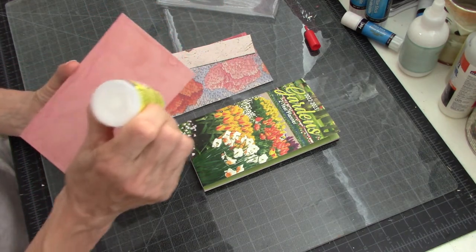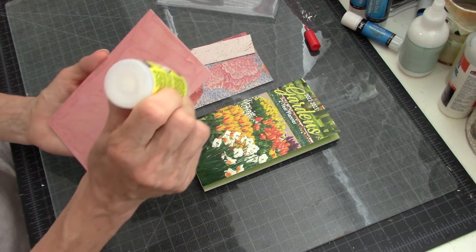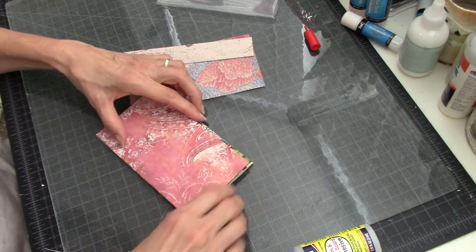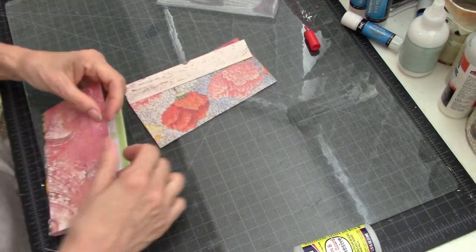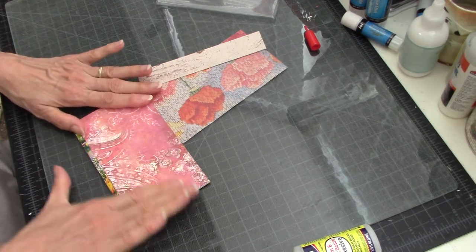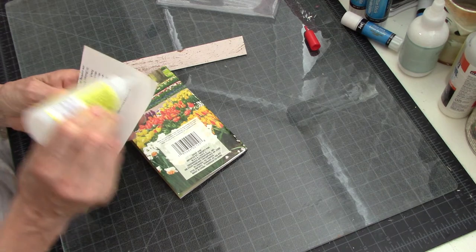I'm going to glue this on the front, and I have something over the spine that'll make up the difference in size. I thought — you don't even have to go out and buy this. If you already have one of these that's expired, or you find one at a yard sale, or even a checkbook register would probably work.